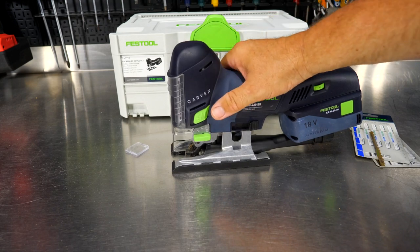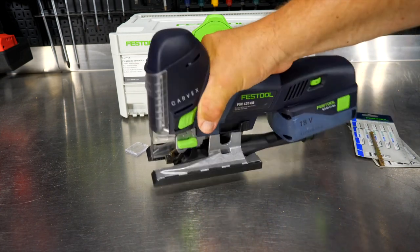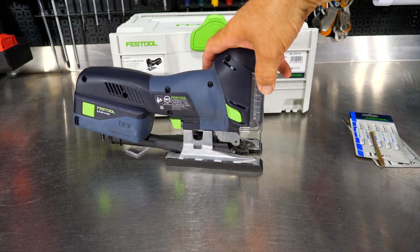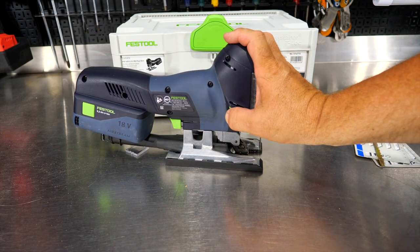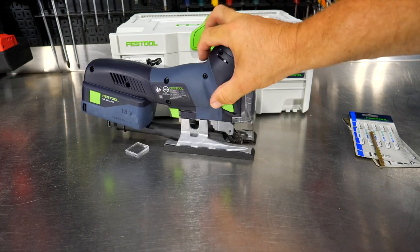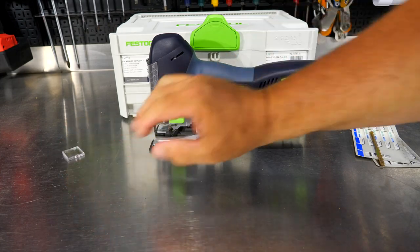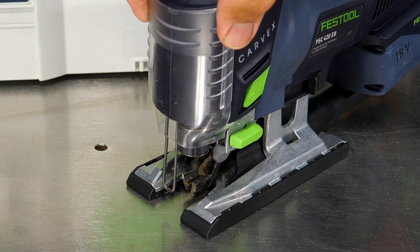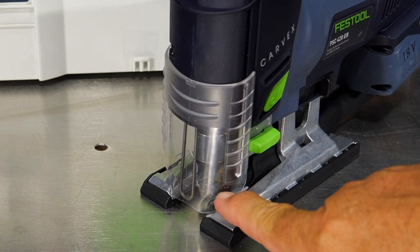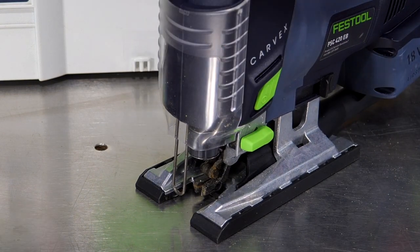Another cool thing on the Carvex — there's a power button on the right side, but for left-handers, there's also a power button on the left side. So you can start the saw from either side. On the front of the saw, there's a guard you can slide down to protect your eyes from debris, and you can still see through it. Or if you want it out of the way, you can slide it all the way up.